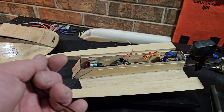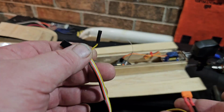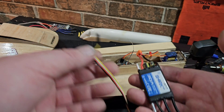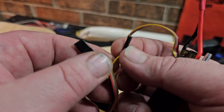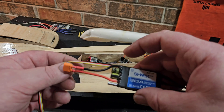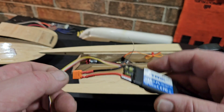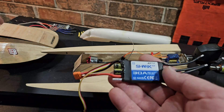There is a programming box available for this ESC, but it actually costs more than the speed control itself, so I didn't get it. You can program it with beeps, which is how I do most of my boats. I think this four-wire RX lead is for the programming box. It's about 14 inches long — super long — so I'll probably have to shorten it for this little boat.